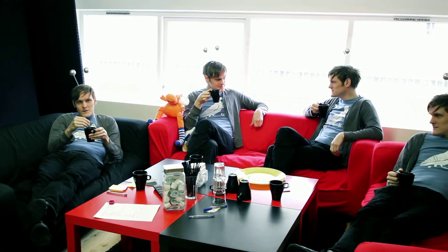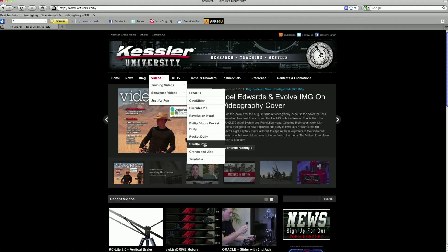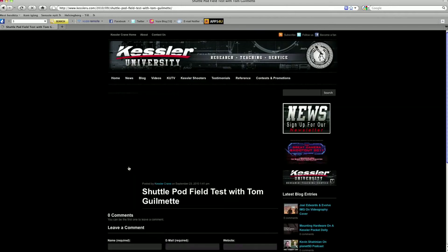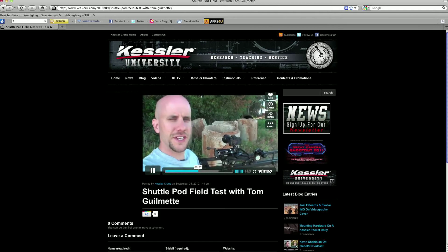This is a clip of our web developer Daniel and his shot with a 7D, a shuttle pod, and the Oracle controller. If you want to know how to set up the Kessler gear for the shot, you can check out Tom Gilmetti's shuttle pod field test. At about 6 minutes and 30 seconds into the video, he explains everything you need to know to get the exact same shot.